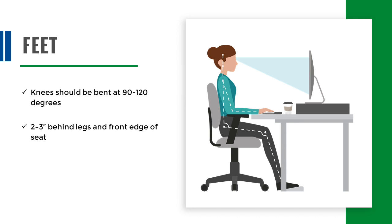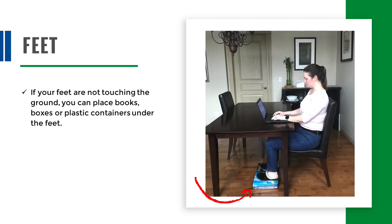There should be two to three inches of space between your legs and the front edge of the seat. Your feet should be supported either on the floor or on a footrest. If your feet are not touching the ground because the chair is too tall and you don't have a footrest, you can place books, boxes, or plastic containers under the feet.